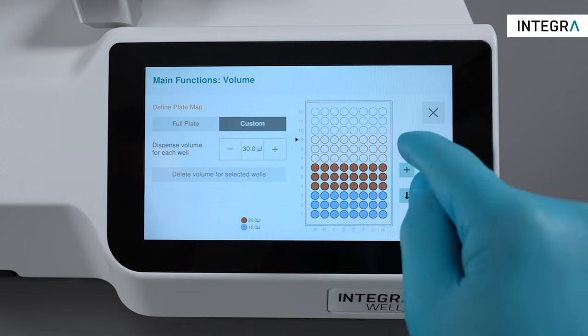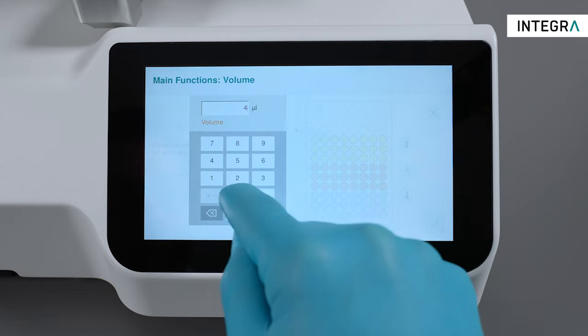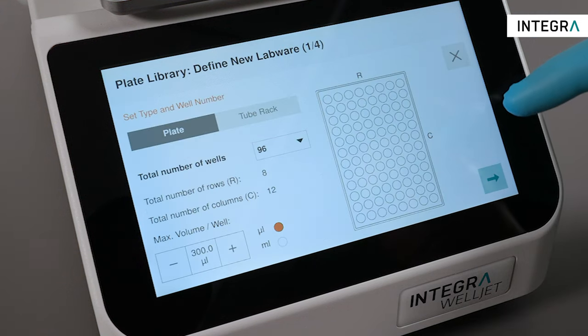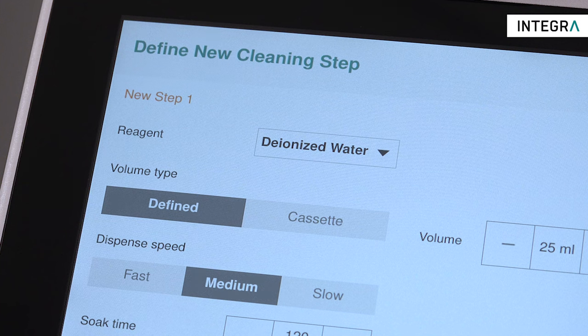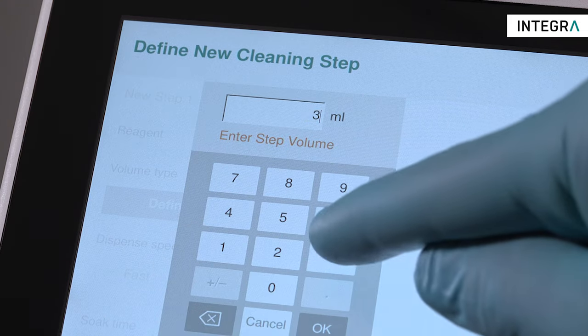The large, high-resolution user interface allows easy navigation through the menu. Dispense programs can be easily defined, and a plate library guarantees that your plates are well organized and searchable. In addition, cleaning programs can be easily defined to keep your dispensing cassettes clean and optimized for use.